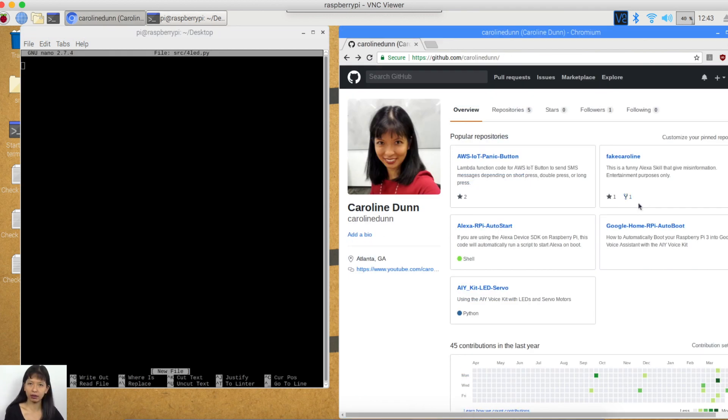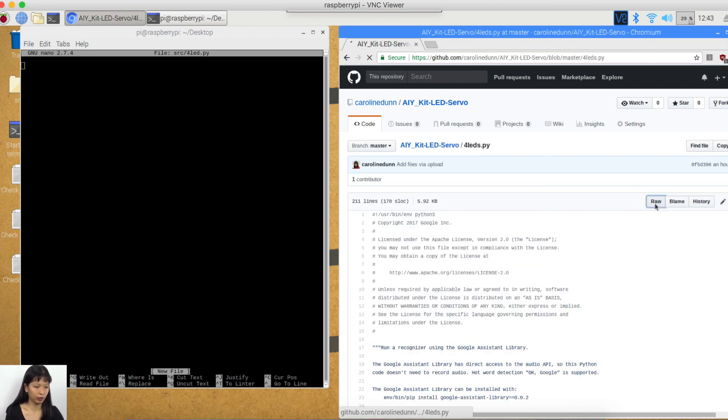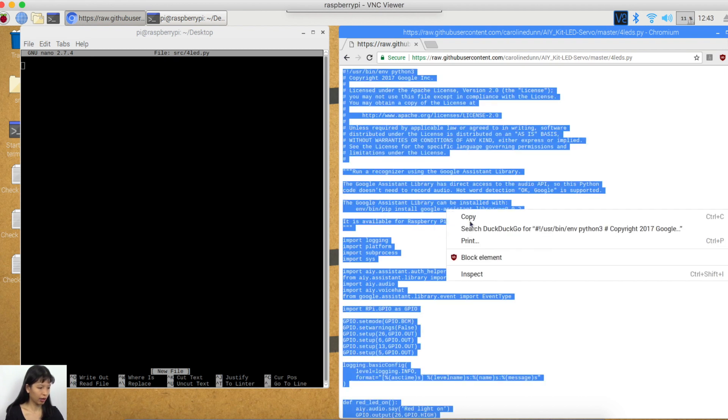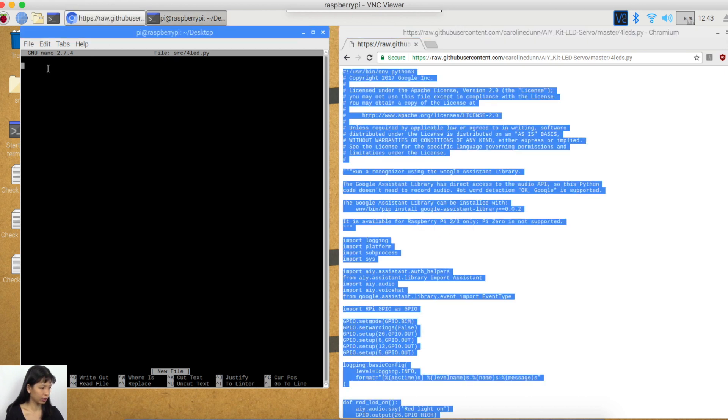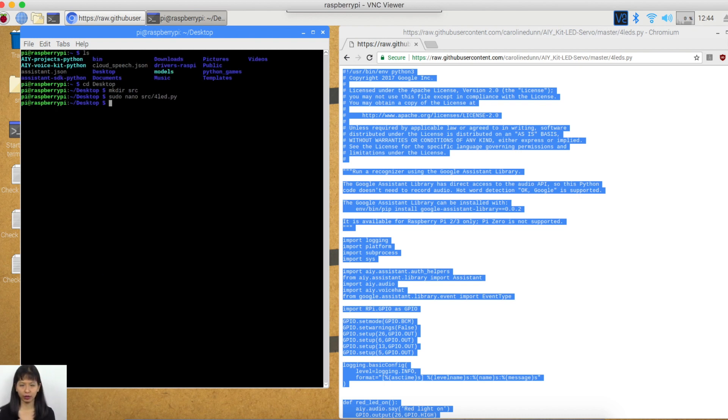Now this is my GitHub page. We're going to go to LED servo — I'll give you a direct link below. The file we're using right now is four LEDs, because we have four LEDs. We're going to do RAW, copy everything, come over here and paste. It is pasted now. I'm going to press Control X to exit. Do I want to save? Yes, I would like to save. Hit enter. And the file is right there.